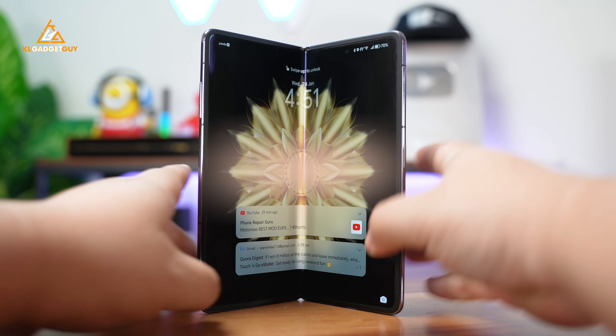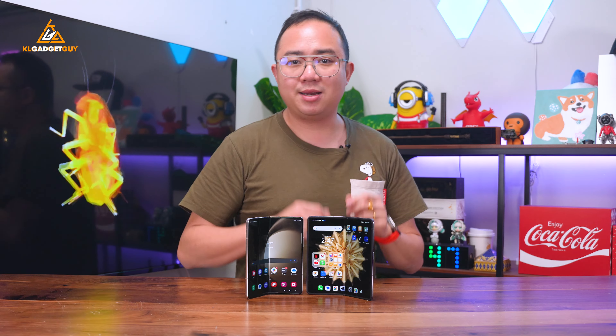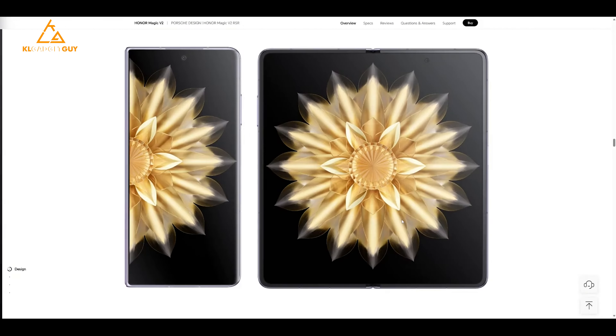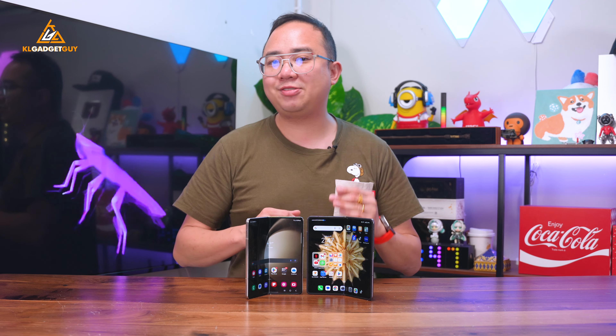The external display uses a second-generation nano crystal glass that has 10 times greater drop resistance compared to typical glass, which grants it a 5-star drop resistance certification from SGS.